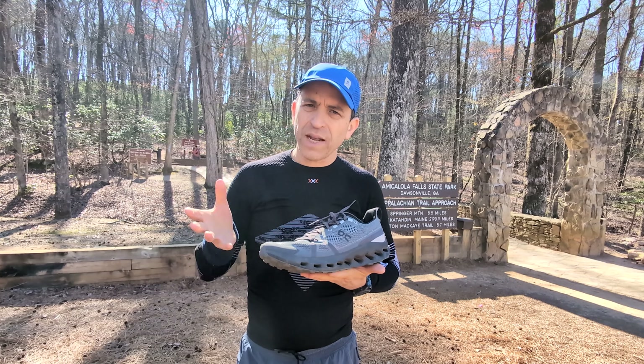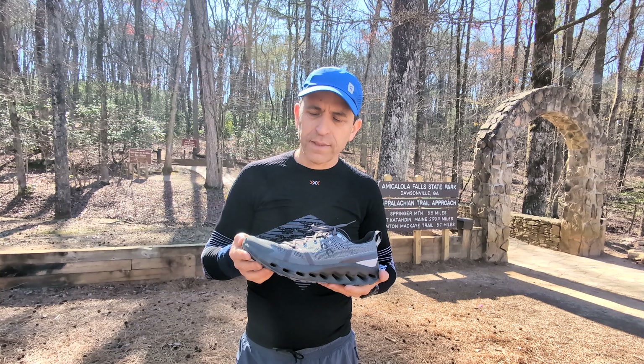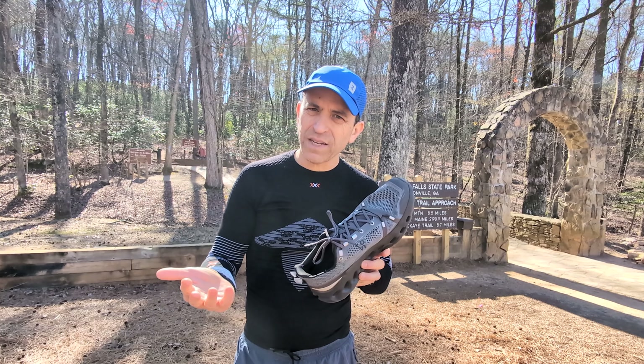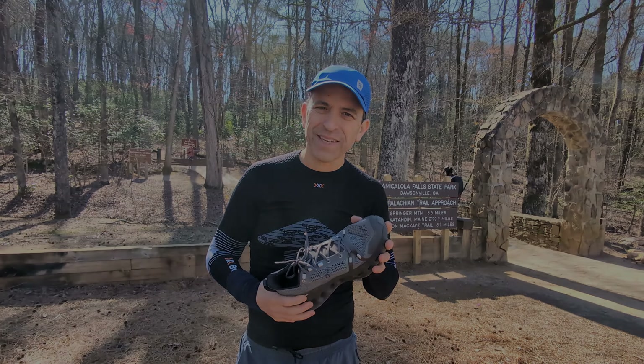So check it out. I'll put a link to the different shoes and the different colors. I would definitely give it a thumbs up, even though that ripped. And if On takes care of me and takes care of the warranty, then I'm a happy camper. Have a great one — we'll see you on the next one. Take care.